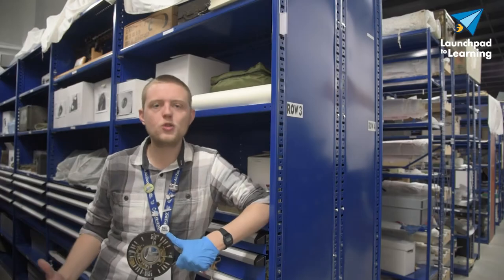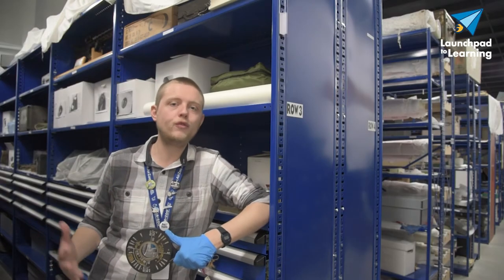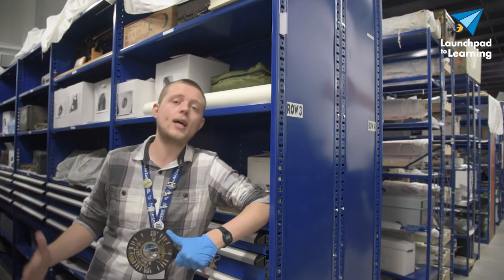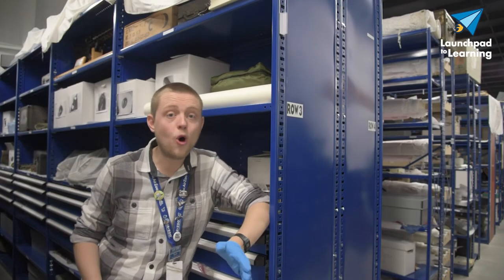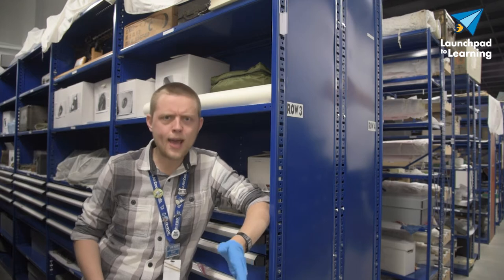AA weaponry didn't use usual bullets. They used exploding shells with a timed fuse that would ideally explode at certain altitudes. Pretty early on in aviation history it was discovered that shooting something out of the sky is pretty difficult, and it's even more difficult when that thing is small, agile, and intent on killing you.